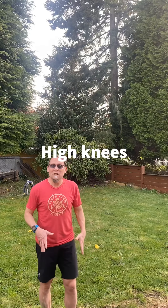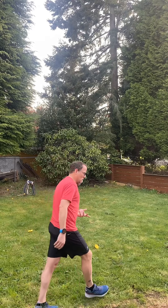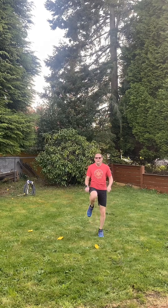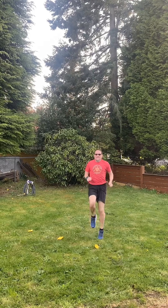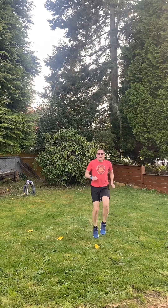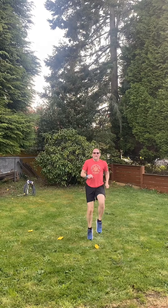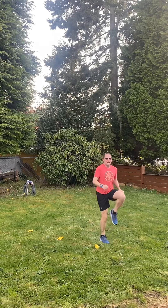This next exercise is jogging with high knees. You're going to do this for ten seconds. When you're doing this you want to bring your knees up as high as you can. One, two, three, four, five, six, seven, eight, nine, ten. Good job.